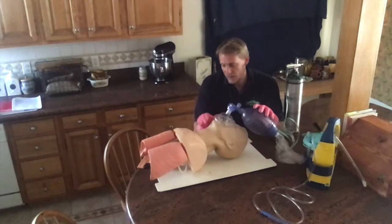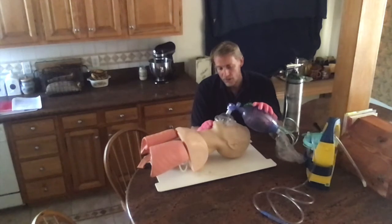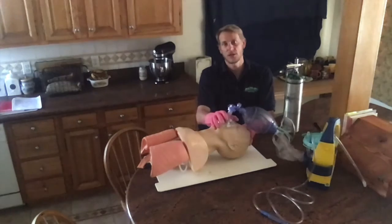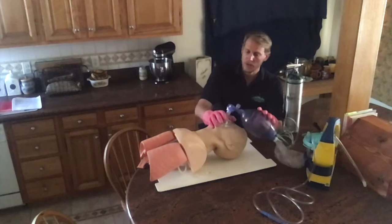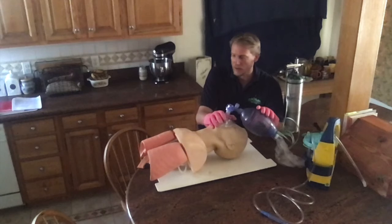Since I've given a few ventilations, I'm going to recheck the carotid pulse for no more than 10 seconds. The patient's condition appears unchanged, so I'm going to continue ventilations and count them off for one minute.